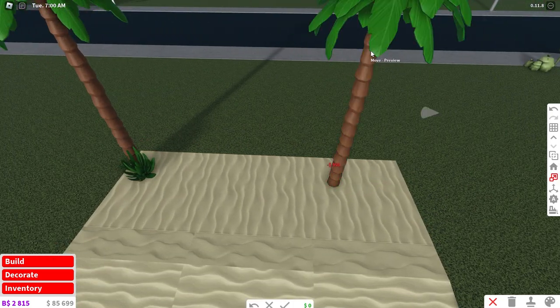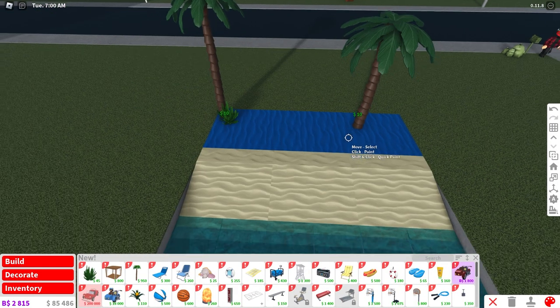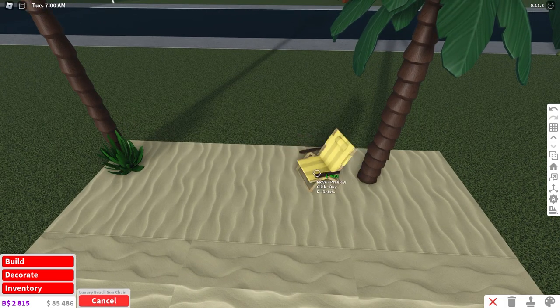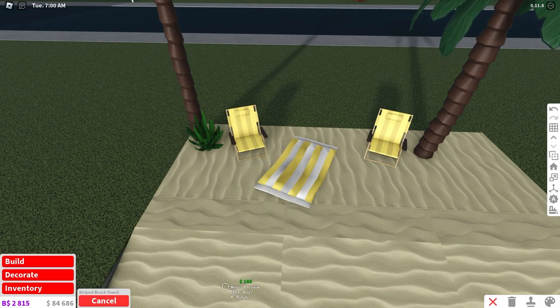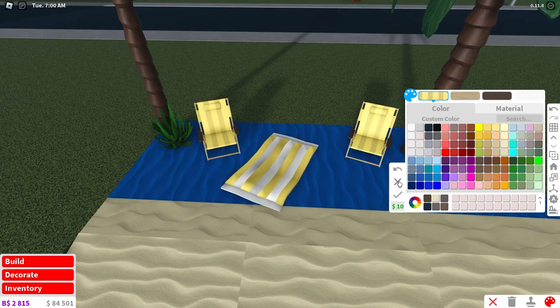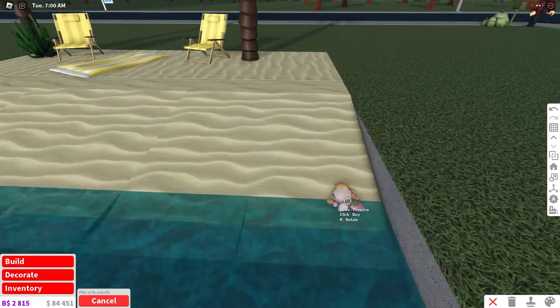I'm going to place one more palm tree, resize it down, make it a little bit fatter, and change the color of the leaves — that looks pretty nice. Now we're going to add in some sun chairs and some towels. You can color these however you want. I'm also going to add in some seashells near the shore, which is a cool little addition.